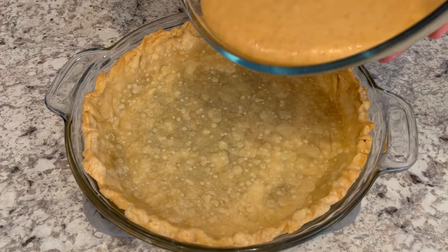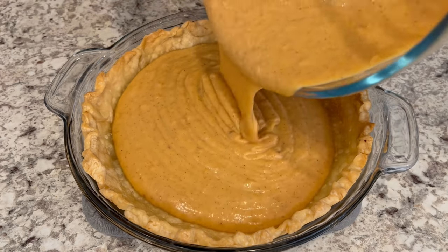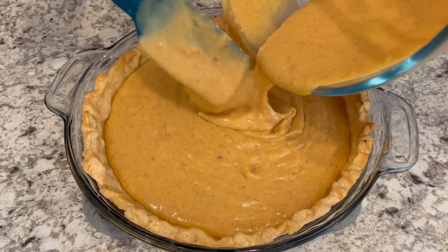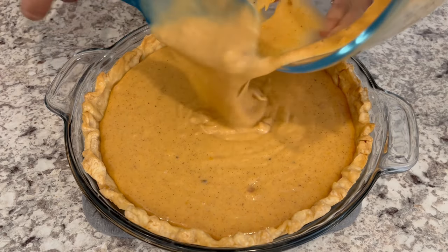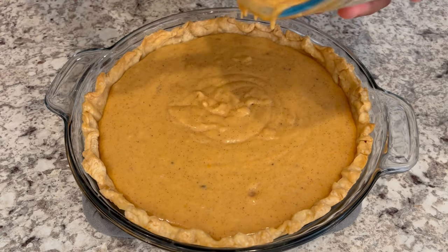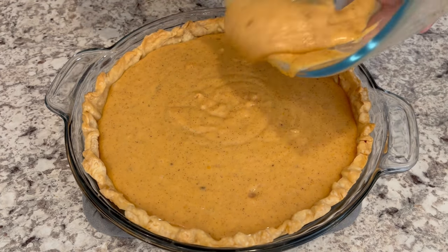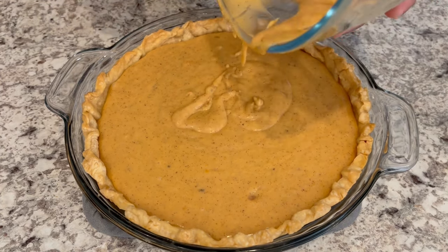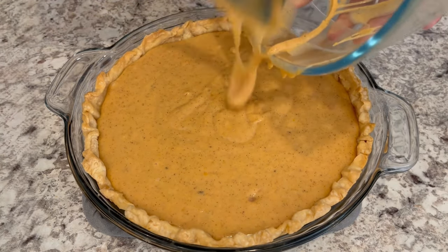Now that I've got the sweet potatoes all mixed up, I am just pouring that mixture into my pie shell. The original recipe called for a graham cracker crust, but I really just wanted to do a traditional crust — you are welcome to do a graham cracker crust with this instead. I'll make sure to put the recipe in the description box.